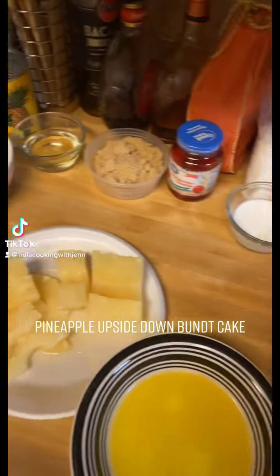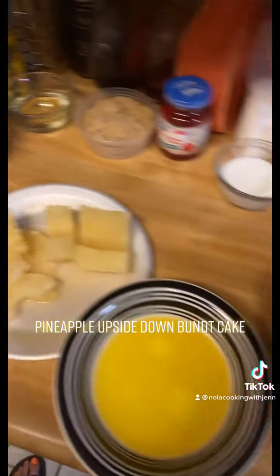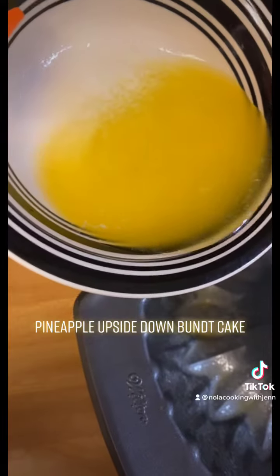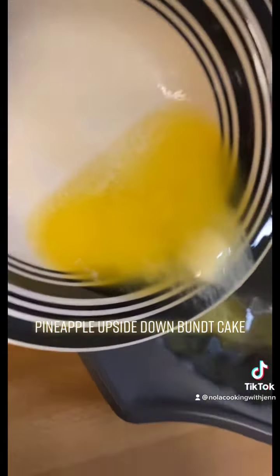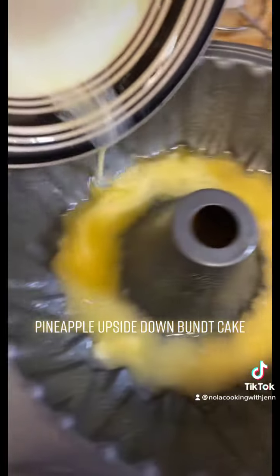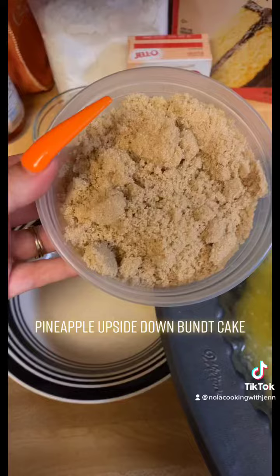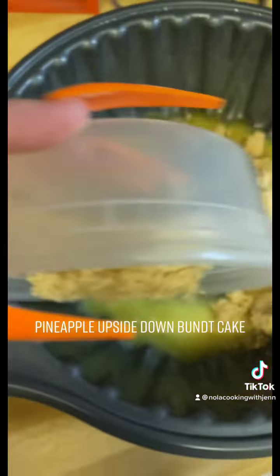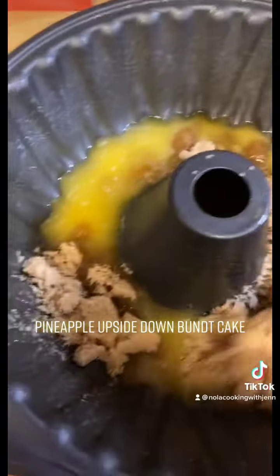We're making some pineapple upside-down Bundt cake, and this is what we're going to do first. You're going to take one stick of sweet cream unsalted butter and put it on the bottom of your pan. Then we've got a cup of brown sugar — you want to get it all in there.